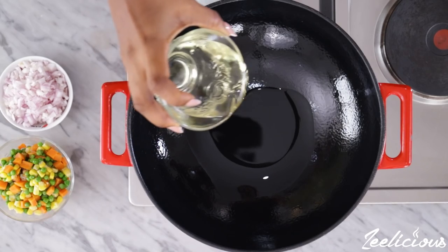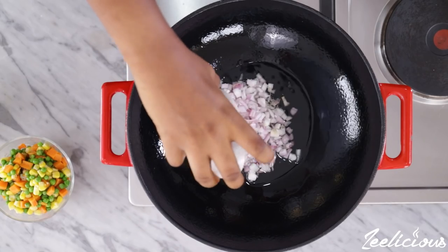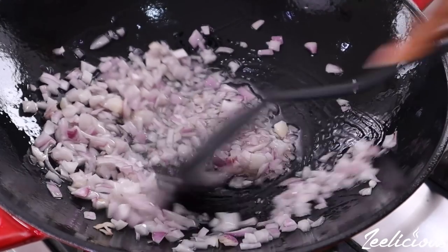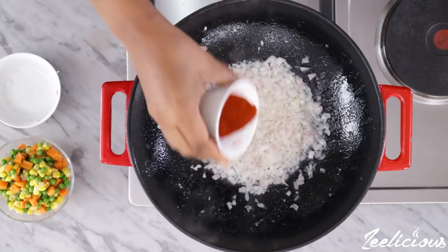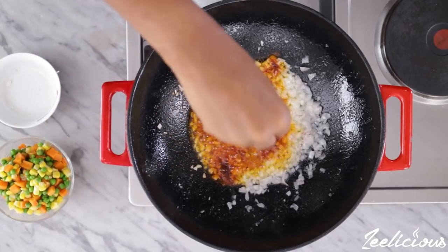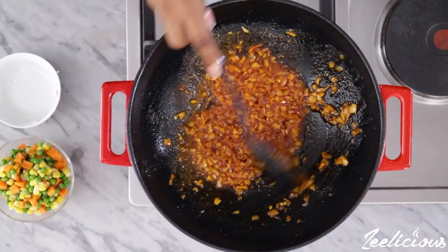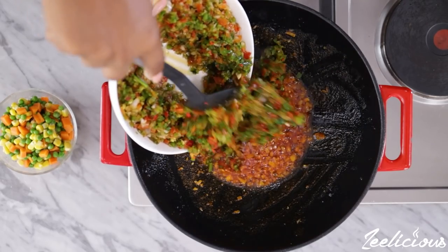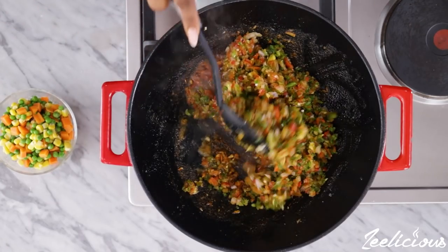Add some cooking oil to the pan and allow it to heat up, then add the chopped onions and stir-fry for a few seconds. Next, add the garlic paste, paprika powder, seasoning cubes, and some salt. Stir-fry for another minute to wake up the spices. Then add the roughly chopped peppers into the pan and mix together to combine.